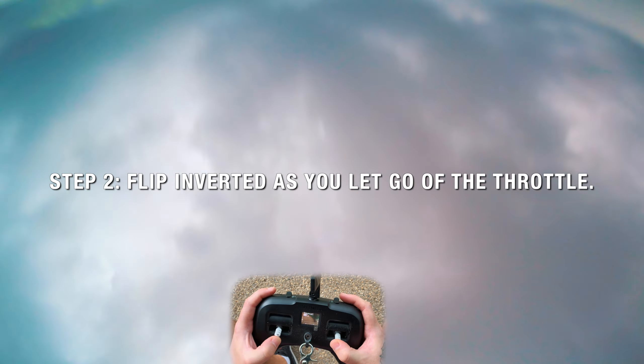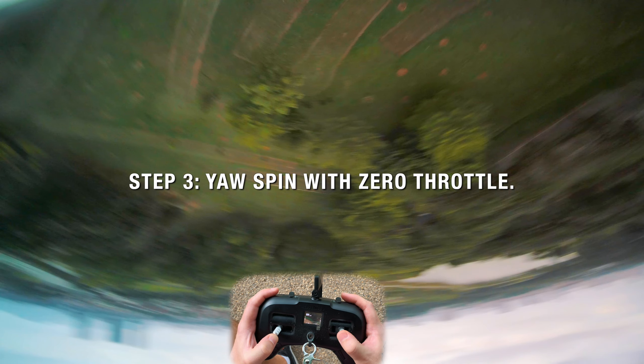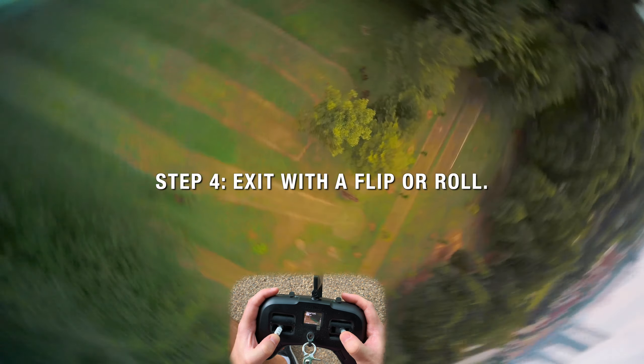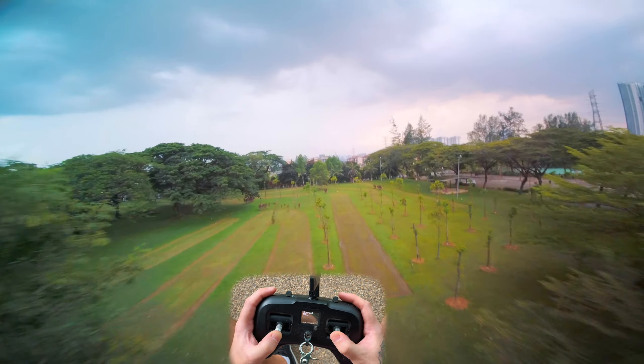Let go of your throttle, inverted yaw, and then just come out of it. It's all about throttle management at the end of the day.